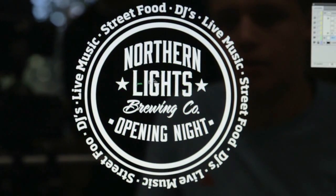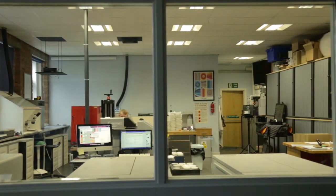Once the client signs off the proof, the artwork ready file is sent to our lab for the production process to begin.